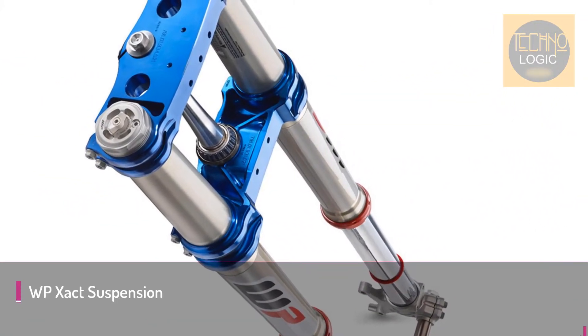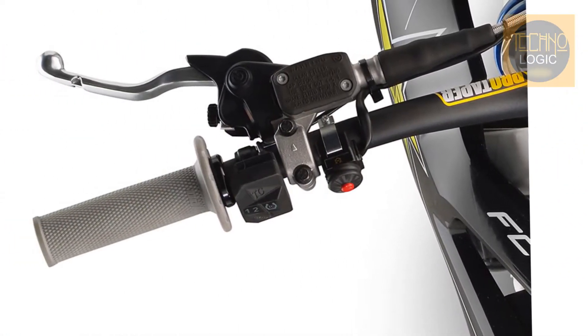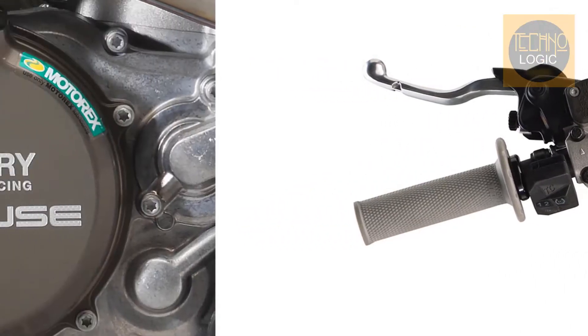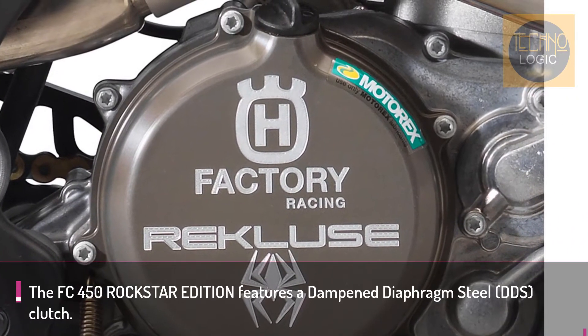The WP XACT 48mm Split Air Fork features a capsuled air spring and pressurized oil chamber for progressive and consistent damping. Oil and air bypasses reduce pressure peaks, and in combination with the mid-valve damping system, the fork provides exceptional feedback and rider comfort.